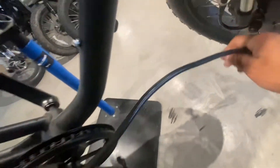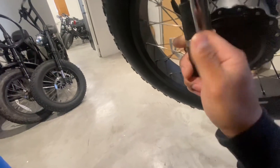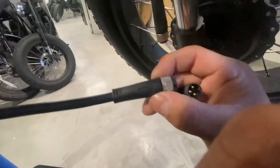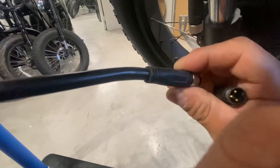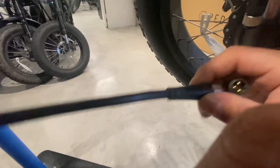Let's use the front motor just to diagnose whether the Error 8 comes from the motor or maybe the controller. The error should disappear if it's a motor problem. So let's plug the rear cable connector back in — but this time connect it to the front motor port.